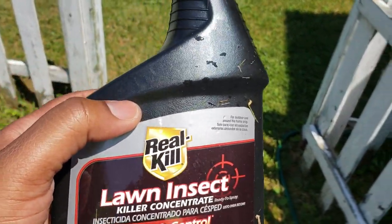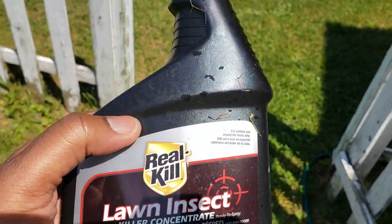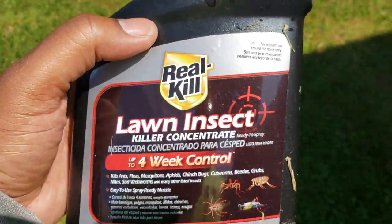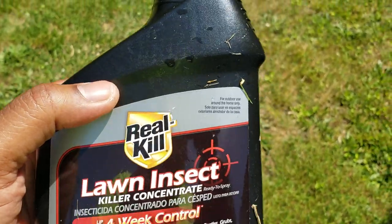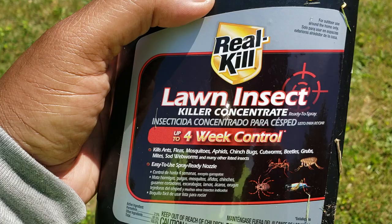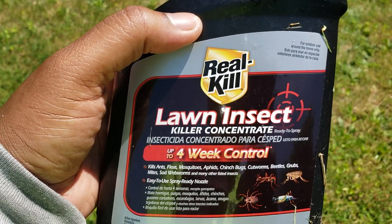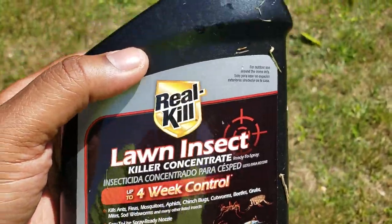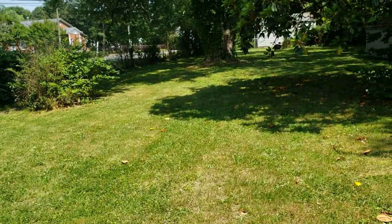This is the second test of a mosquito control substance. I bought this from Home Depot today — it's called Real Kill lawn insect killer, up to four weeks control. It kills ants, fleas, mosquitoes, bugs, cutworms, beetles, grubs, and so forth. Let me back up and give you some context — this is my backyard.